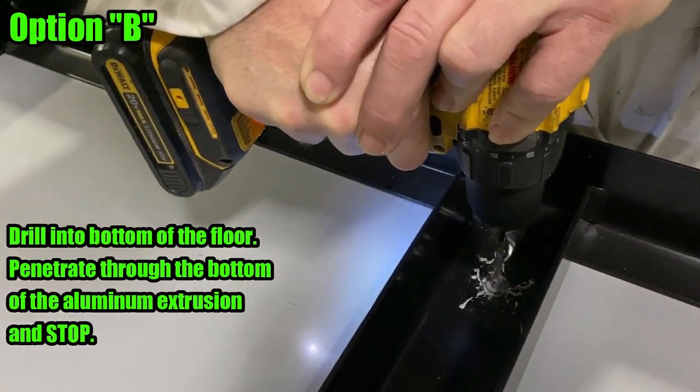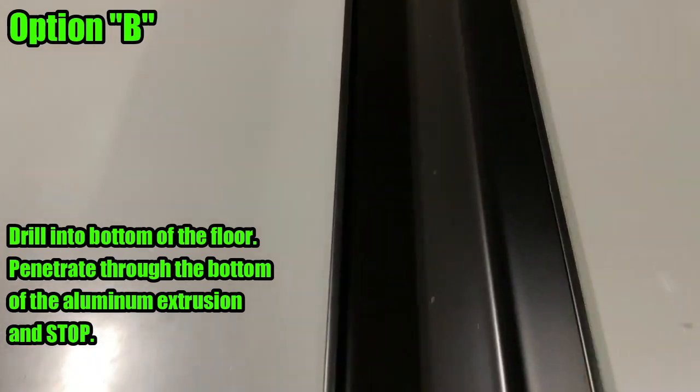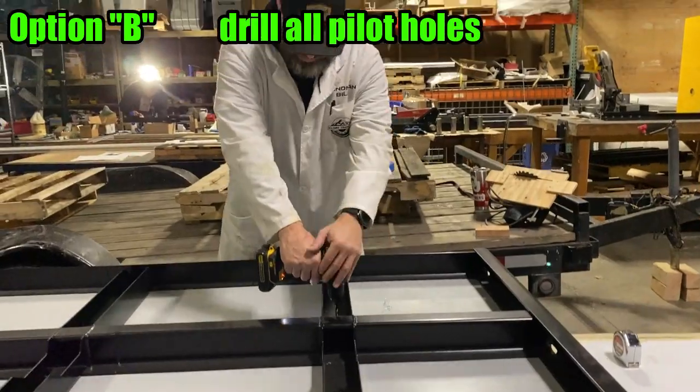Drill into the bottom of the floor through the subframe holes. Penetrate through the bottom of the aluminum extrusion and stop. Do not continue all the way through the aluminum extrusion.